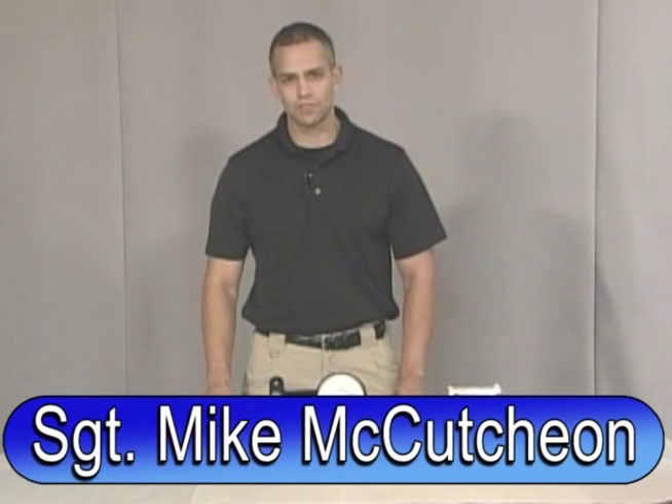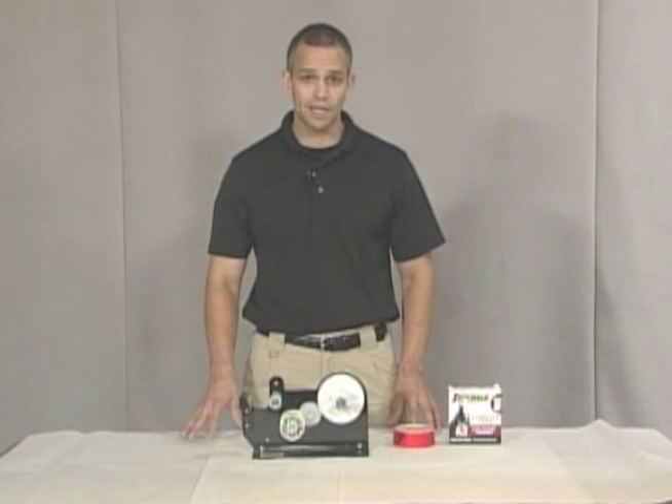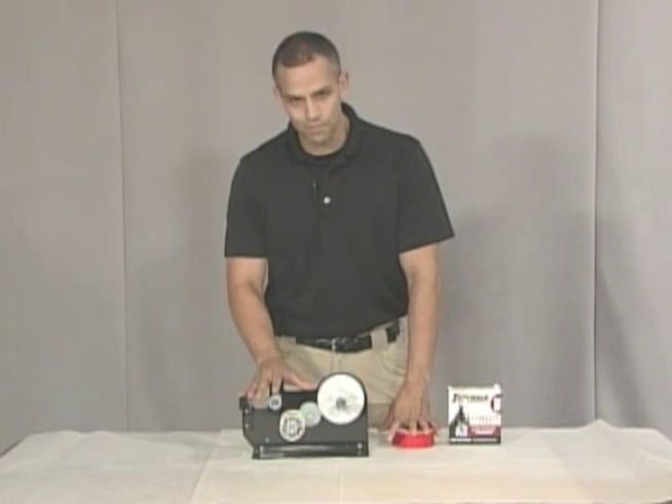Hi, welcome back to Forensic Education. I'm Sergeant Mike McCutcheon. Today we're not going to show you how to process evidence. I'm just going to show you one of the greatest inventions for anyone who ever has to work in an evidence room.